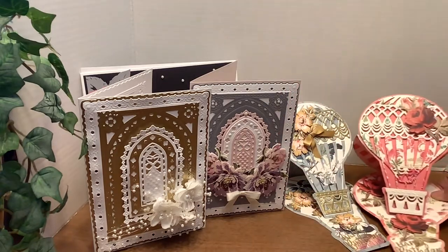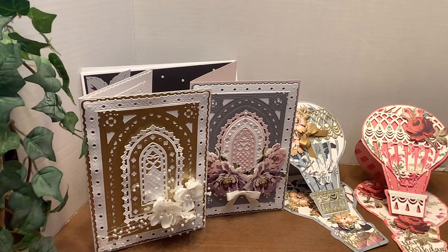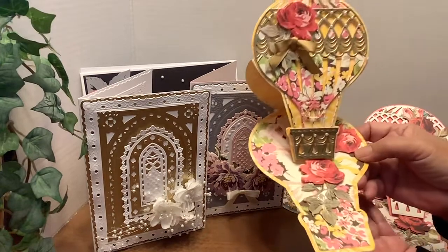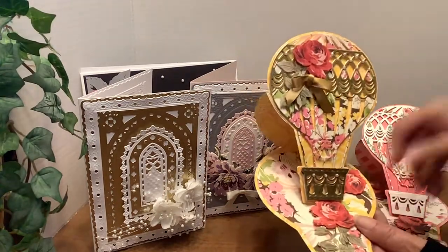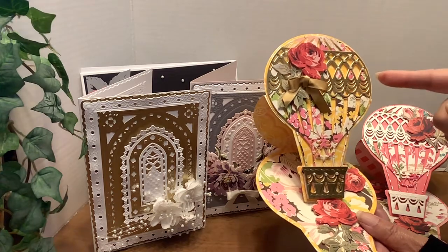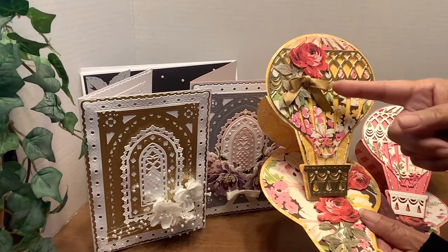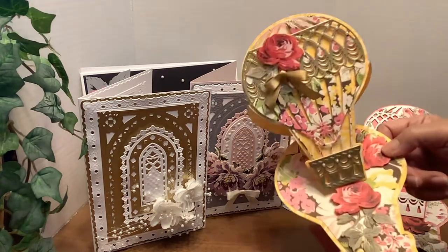And then my last one is in bold yellows, again using some of her papers that I've had for quite a while. This one I accented in gold, with her flowers and her bows and pearls. And I love this one as well.